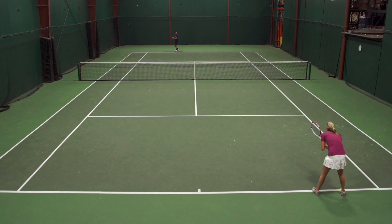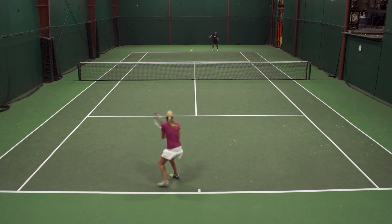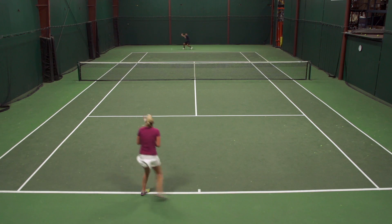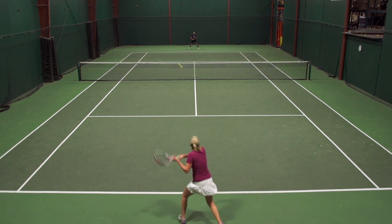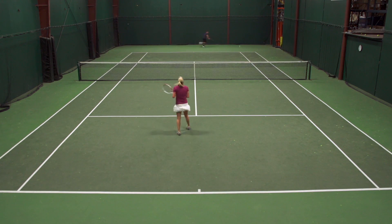Next up, we have Britt. Britt, I know you're a fan of the poly's and the co-poly's as well. How did you like this one out on the court? Well, I had this strung in my V-Core 100S at about 52 pounds, and when I first started hitting with it, I noticed that crisp feeling, and it was actually a little bit more powerful than I expected, which was nice. My favorite aspects of this string were the control and the spin. Since it's a shaped string, I got good bite on the ball.